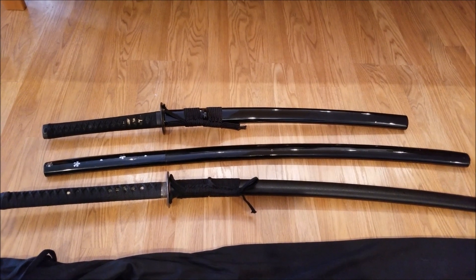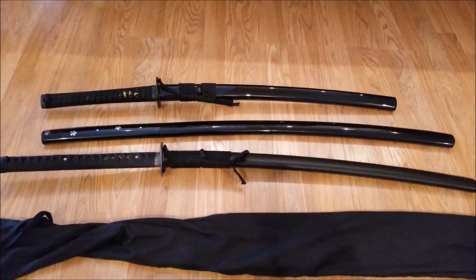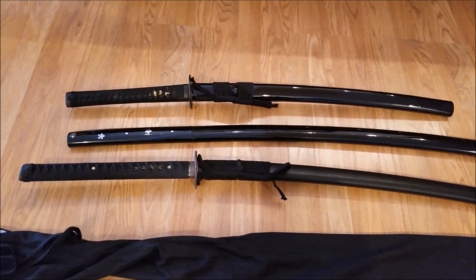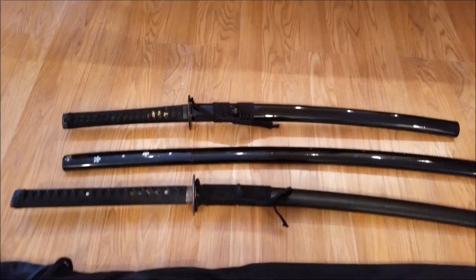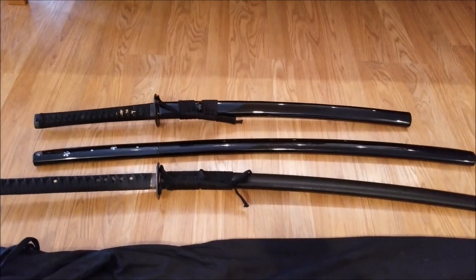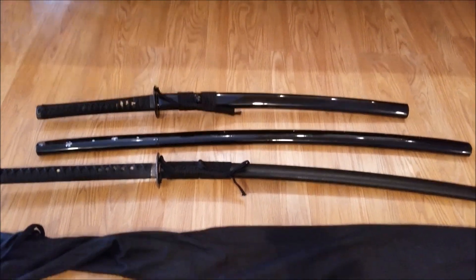Hello everybody, Jardine here. Today I'm going to be reviewing the Chenis Oniuri, specifically the special edition Kuroha version made for last year's Christmas season. On the top we have the Ronin Dojo Pro No. 10, a Kokotana. In the middle is a standard Shirasaya, a 40-inch Katana.